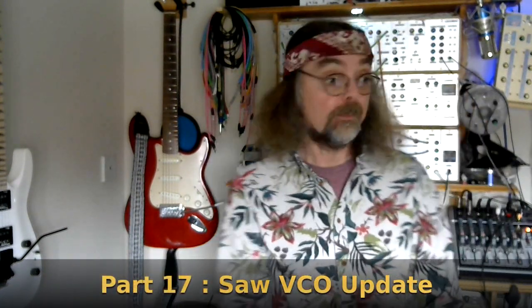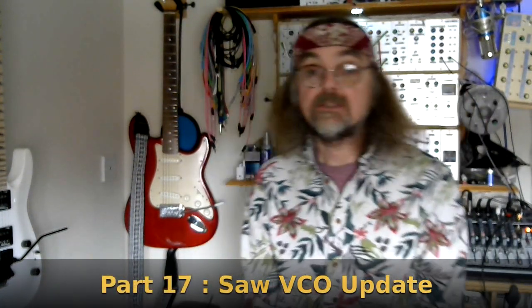Hi, welcome back to the Cozzy Sound Channel. This is Part 17 in the series all about my Project 12 DIY Modular Analog Synthesizer. In this video I'm going to show you how I put together the replacement op-amp saw wave VCO for the one that's in my Octavator module.